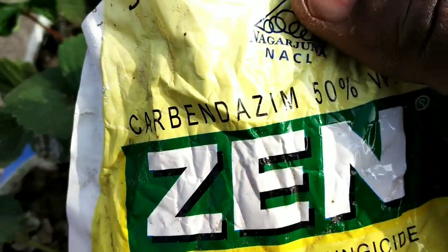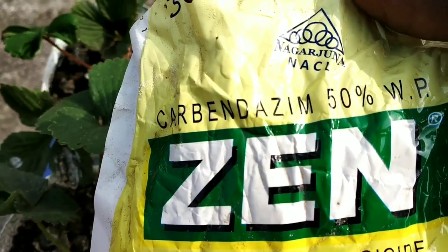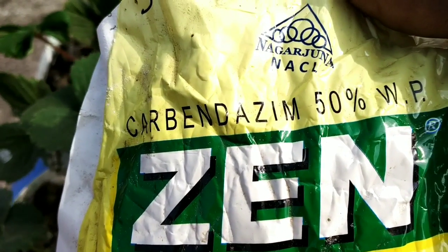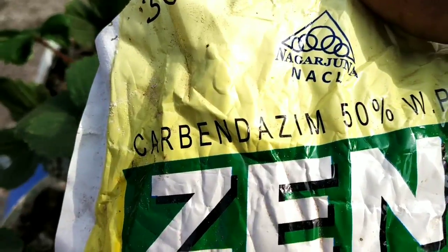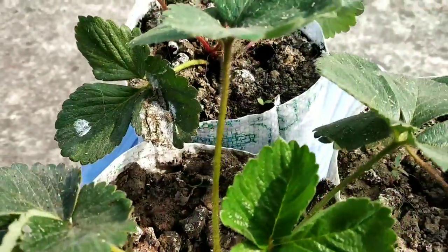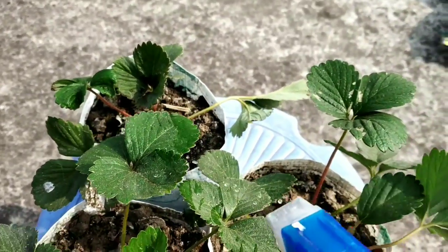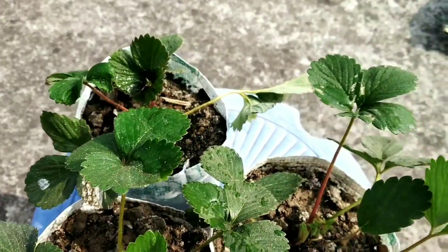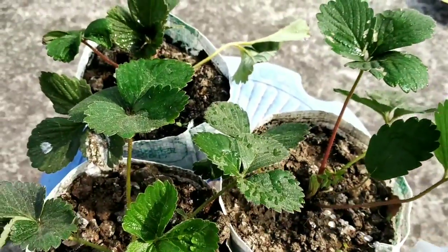The fungicide here is called Zen by its company name, and it contains Carbendazim 50% WP. I have mixed half a gram of Carbendazim with 100 ml of water, and I am going to spray it uniformly all over the leaves.